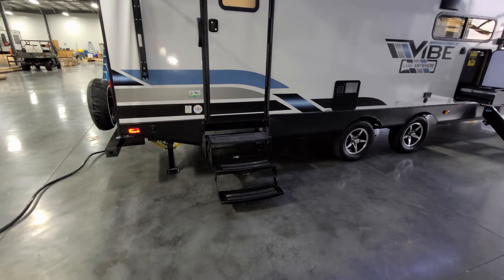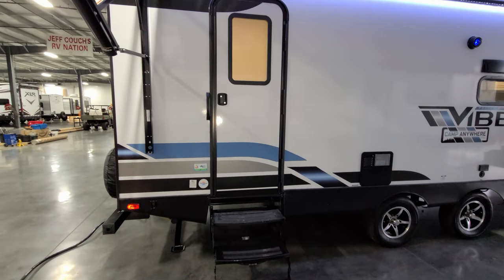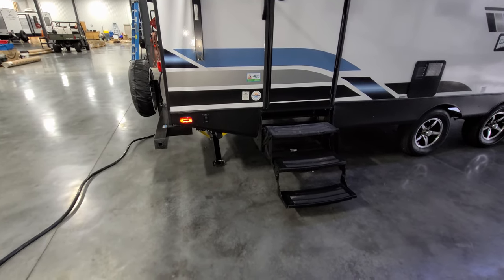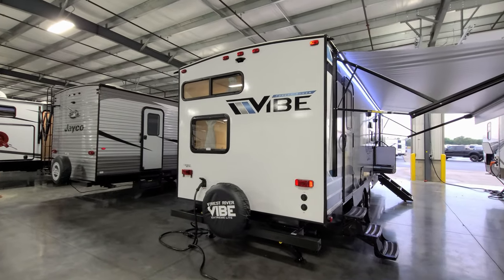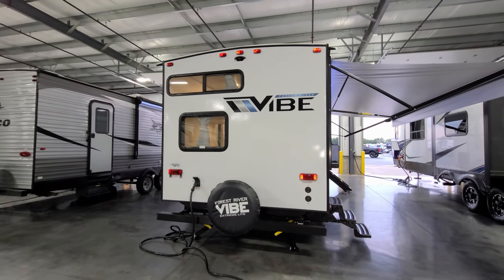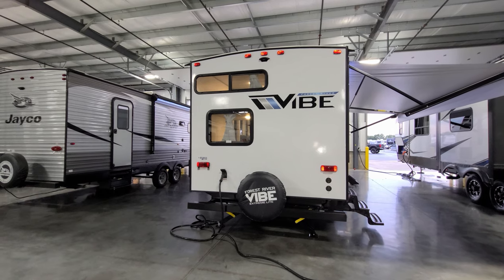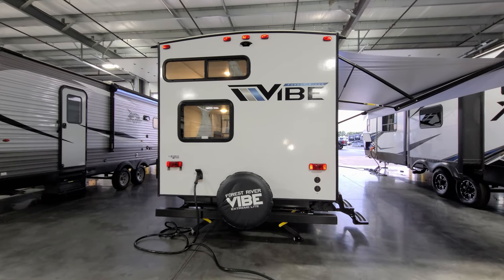On the back door you have a traditional Hover RV step rated for 300 pounds, which takes you straight into the bathroom. There's a small grab handle there. On the back of the RV are the power rear stabilizer jacks with a button to run them up and down, and there's also a button up front for the front jacks. Around to the back you have a traditional four-inch square tube bumper, and you can see the spare tire with a nice cover mounted on the back end — a lot of people store their dump hose in that bumper, as the end caps pop out.